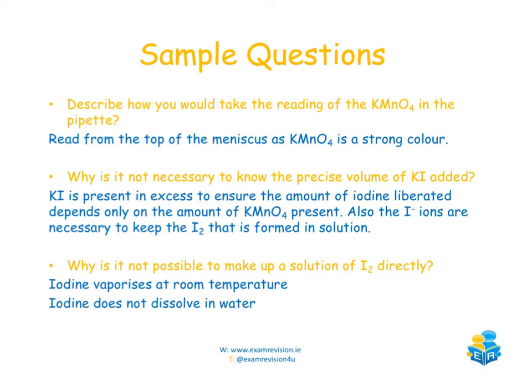A sample exam question: describe how you would take the reading of the KMnO₄ in the pipette. You would read from the top of the meniscus, because KMnO₄ is a strong dark colour.